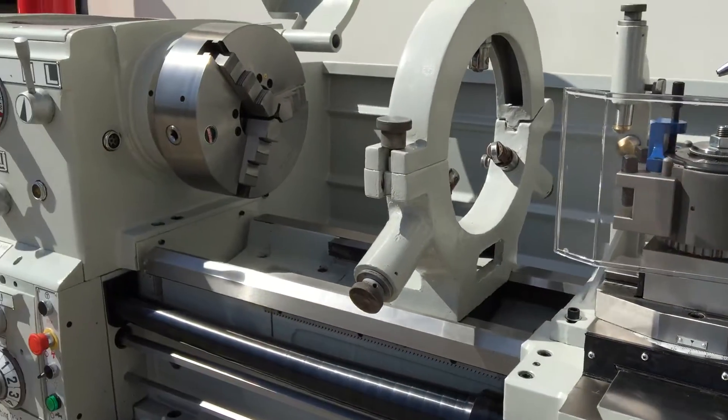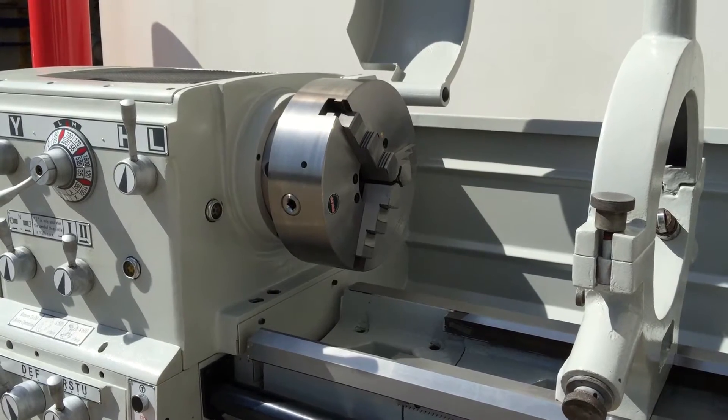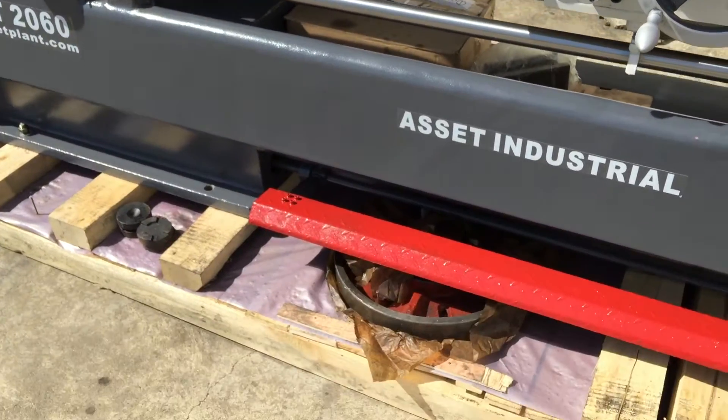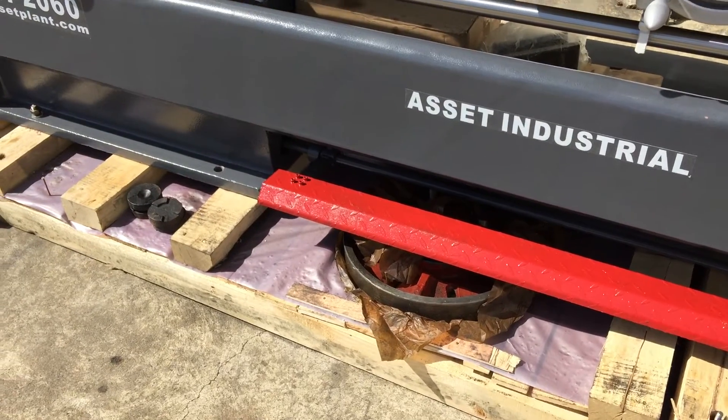We have fitted a three-jaw chuck with reverse jaws. There's also a four-jaw independent chuck, and as you can see down there near the foot brake, a face plate.